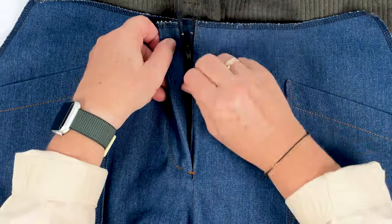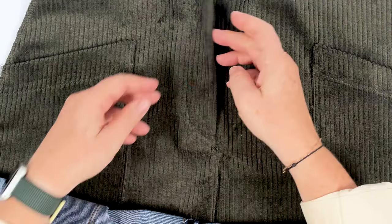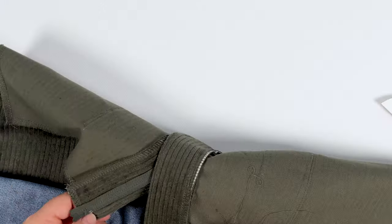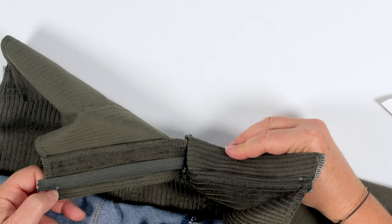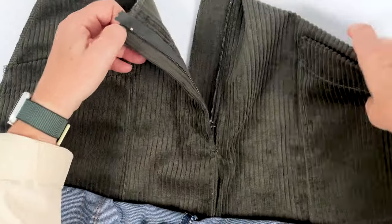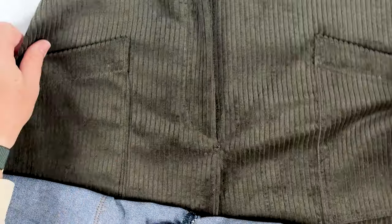The zippers of my two versions are now sewn and the zippers assembled. For the corduroy version with the fly finished by a simple overcast, I had no trouble making the zigzag stitch at the end of the zipper assembly. It was trickier with the denim version with edging, due to the thicker zipper bottoms.